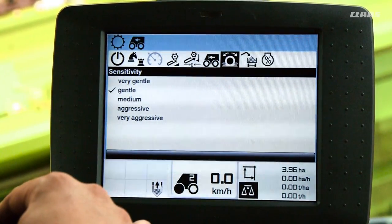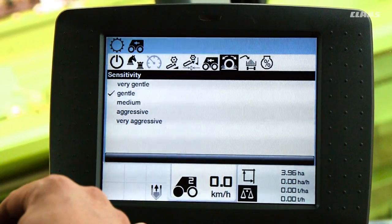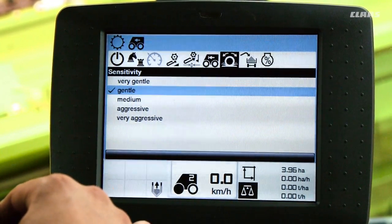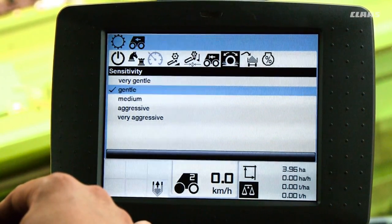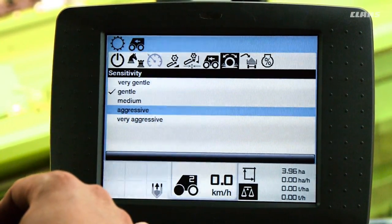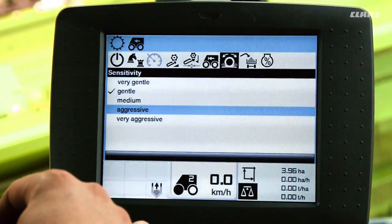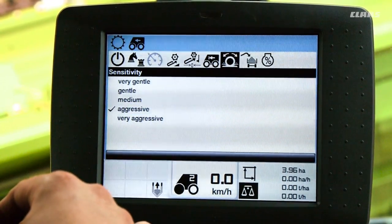In this submenu we can adjust cruise pilot's sensitivity. Very gentle means the machine will respond slowly to changes, while very aggressive means that it will respond quickly. Which settings we choose depends on our driving comfort requirements and on the crop conditions. CLAAS recommends setting the sensitivity to medium. However, in this case we are going to choose aggressive so that we can demonstrate changes in ground speed more clearly later.